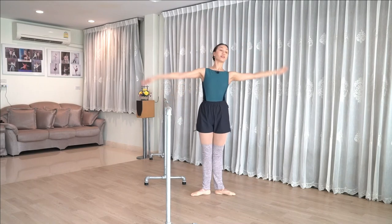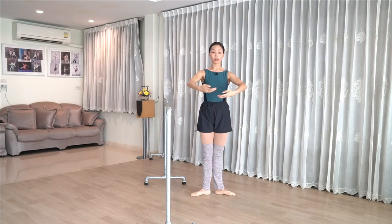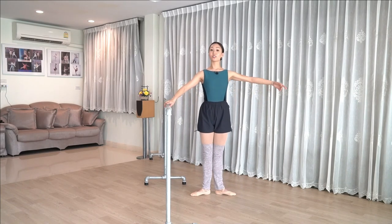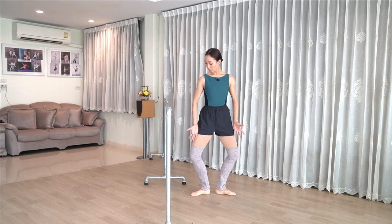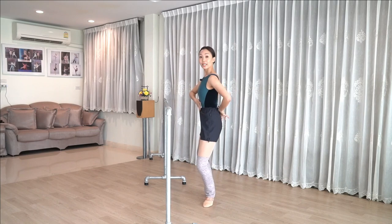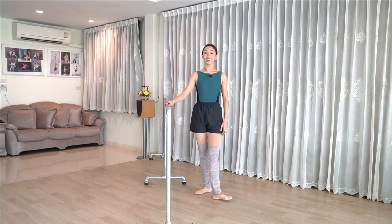And we'll go into the port de bras. And then the last one is away from the bar. And of course, we'll take a rise up. Let's balance one more time in first position. So dancers, make sure that your knees are always over toes, that your feet are not rolling in plié, and try to keep your back as straight as you can.